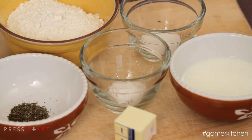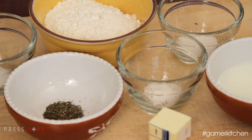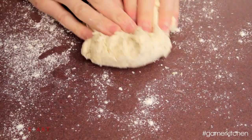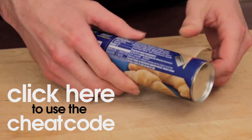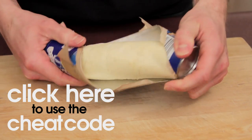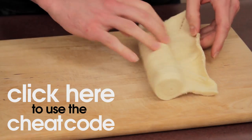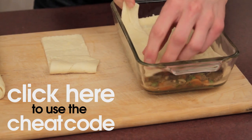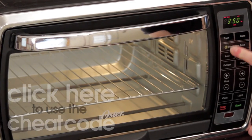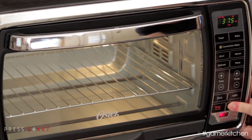It's now time to make the soda biscuit crust of the pot pie. You can follow along like normal if you're feeling adventurous, or click over to our cheat code video, which helps you finish the recipe by using store-bought dough. This helps you save time and gives you a chance to make the pot pie at least once before you attempt the scratch-made biscuit crust. Either way, start by preheating the oven to 375 degrees.